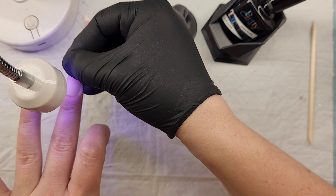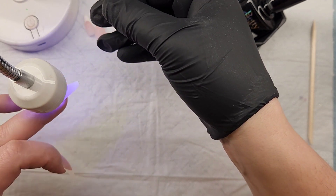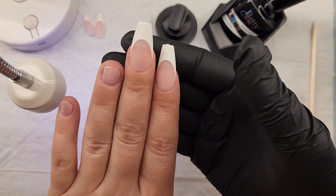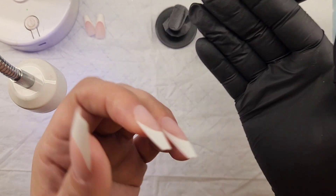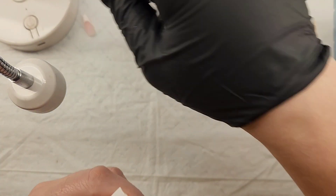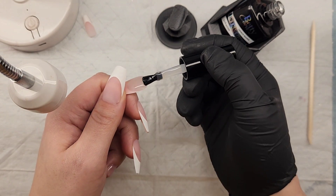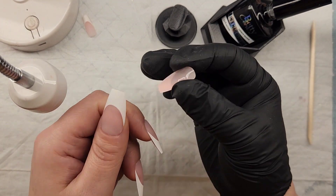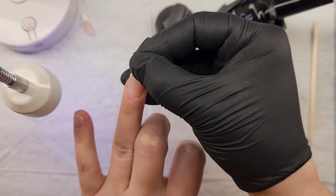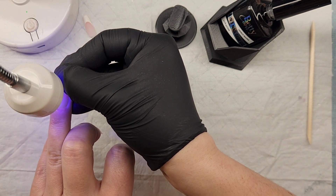You can also score up or etch the inside with a nail file or a nail drill bit to make it super grippy. Those are all extra things if you have trouble with lifting or tips not staying on. I put peel base underneath because I only wanted to wear these for about a week, just to try them out. When I was ready to remove them they came off super easy because of the peel base — I didn't have to soak off and it didn't take a really long time.